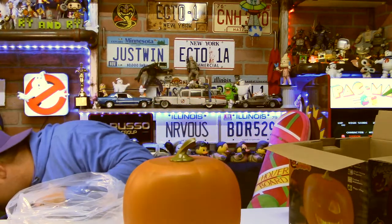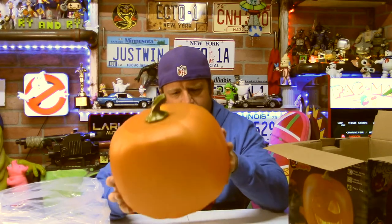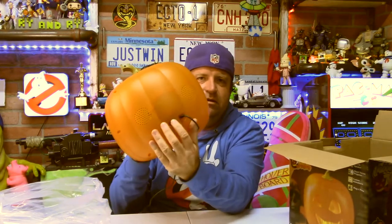We don't have to unplug the Ghostbuster sign — it's got two USB plugs in it. There's a switch on the back to flip it on.